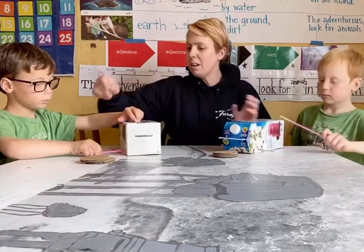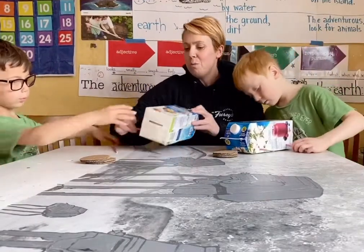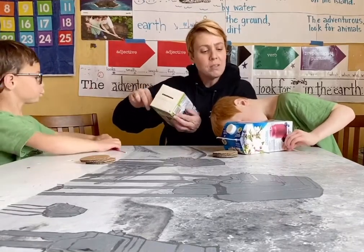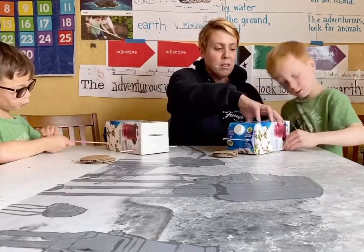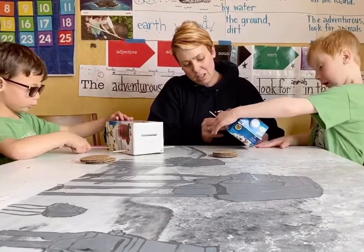Make sure that your straws are sticking out right there. You boys and girls at home might need a parent to help guide these sticks all the way through. Be very gentle if you can't get it — I'll help you. It's a little tough to get it lined up just so.